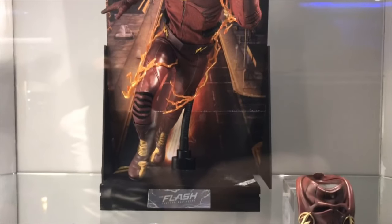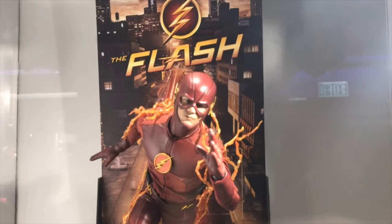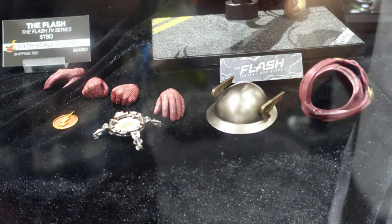I really do hope they go deep with this line. I want an Arrow, I want a bunch of other side characters, I want Reverse Flash. Let's see Hot Toys making all of those awesome characters.